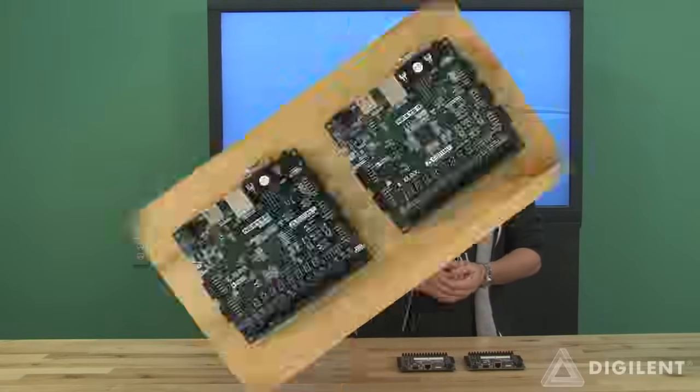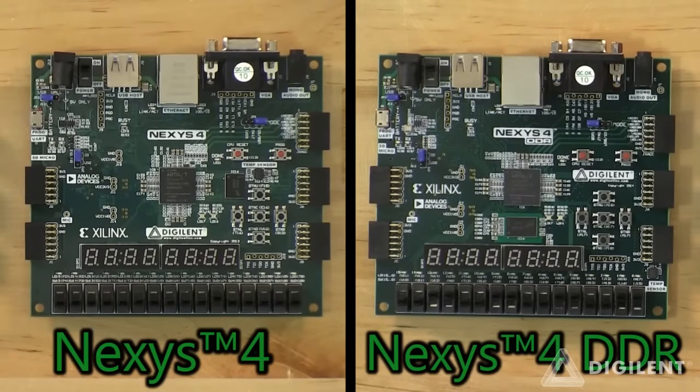Hi, today I'm talking about our brand new Nexus 4 DDR system board and how it fits into our Nexus line. As you can see, it's very similar to the Nexus 4, the main difference being that the cellular RAM has been replaced with 128MB of DDR2.